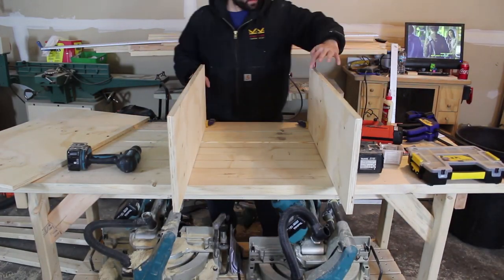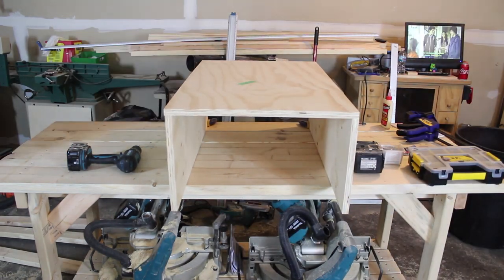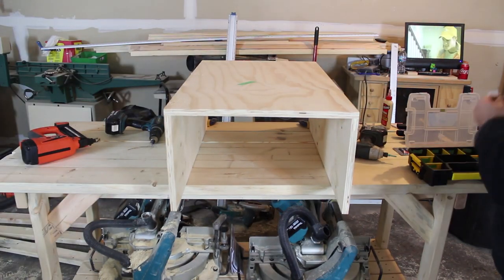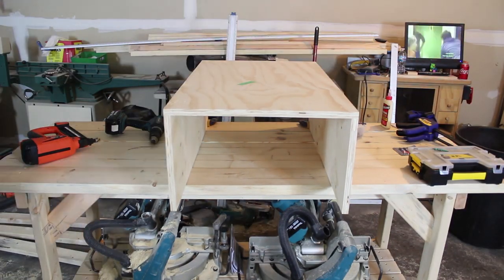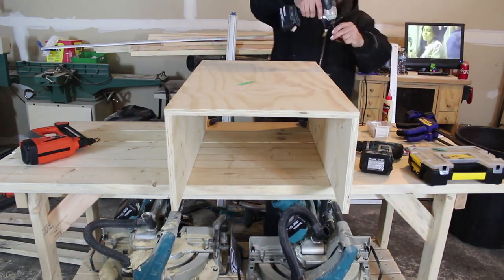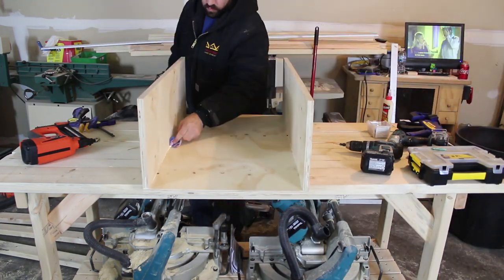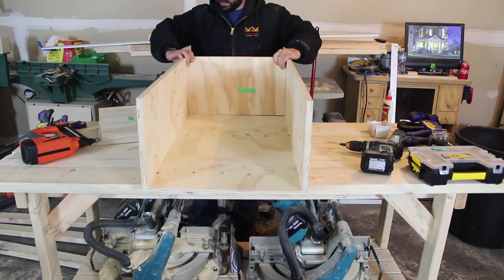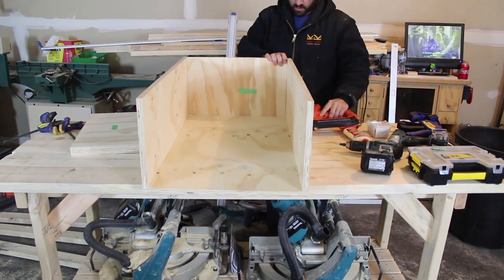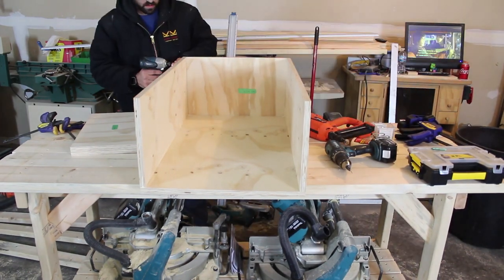After we get all the pieces cut, we're going to want to start assembling the carcass first. You're going to need the carcass front, side one and side two. If you check in the description, you will find all the pieces, measurements and labels, and I'll just be referring to those labels as we go. Start off with those first three pieces, assemble the carcass, and make sure to glue and screw everything together. I am nailing it to begin with just to hold my pieces, and then I come back and screw them together.